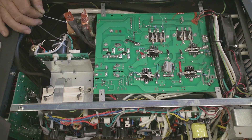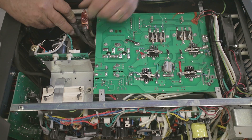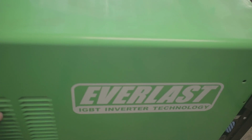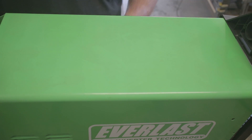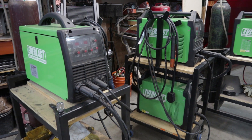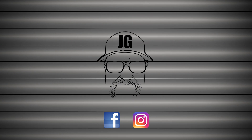I put the whole thing back together — the entire job took about an hour from start to finish. Good news: the thing works better than brand new, and I'm really excited about that. Special thanks to Everlast for sending that out in a timely fashion. Thanks for watching — don't forget to rate, comment, and subscribe for more videos. See you next time. Jimbo's Garage.